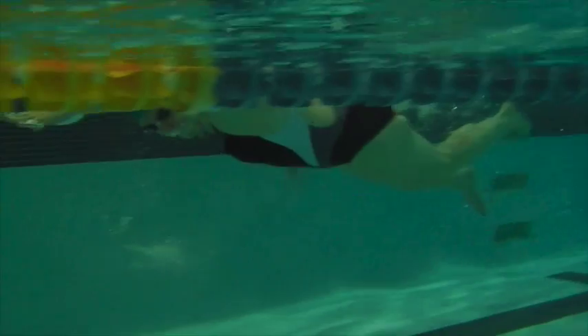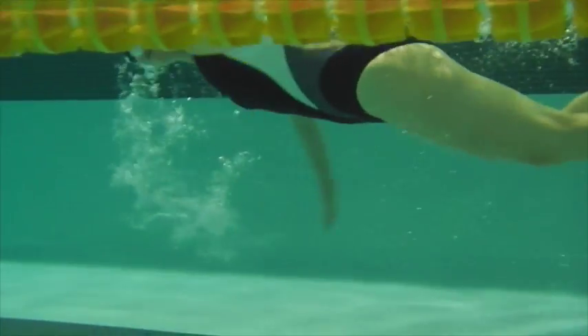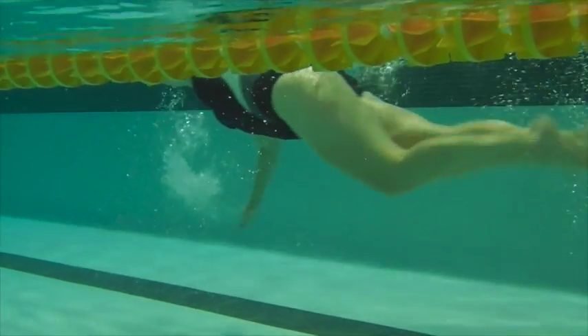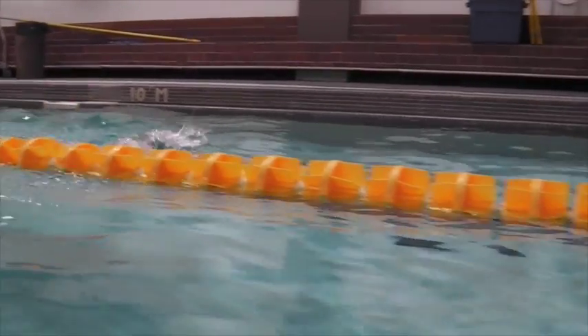Here we have Elizabeth swim. We can see the arms reaching straight out forward and the knees dropping down. I'd like to see the hands come down a bit so those knees can be a little higher and not in the drag zone.